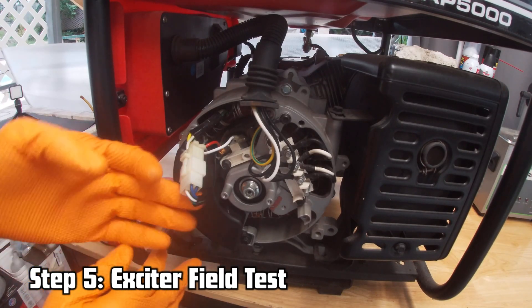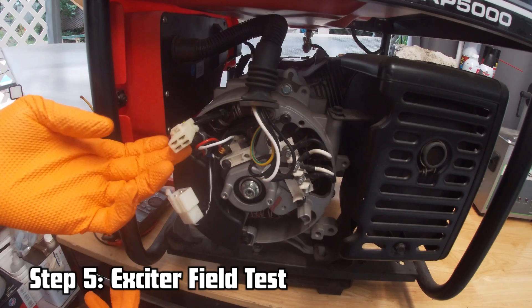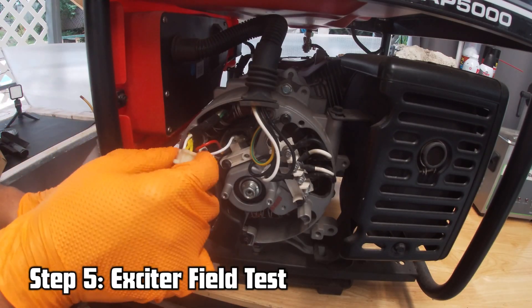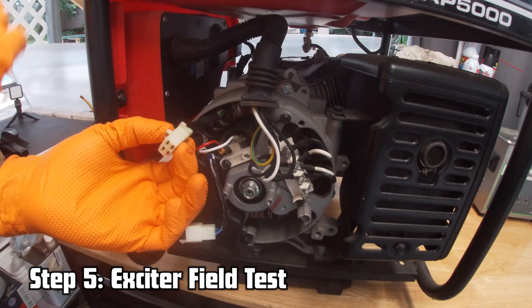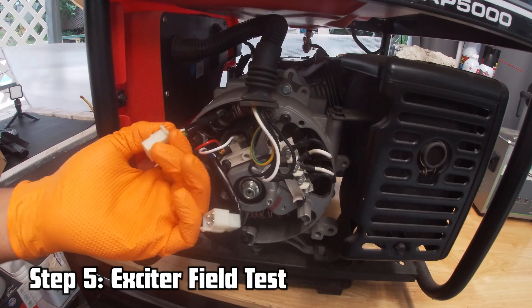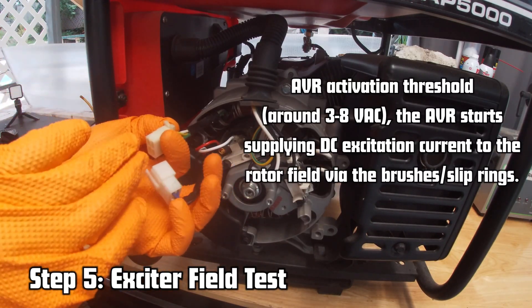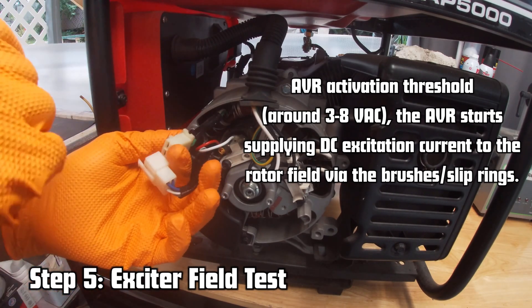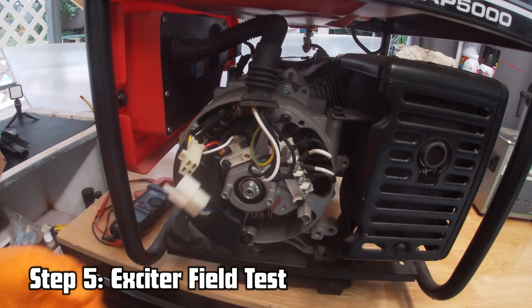To 100% confirm we have a bad AVR, we're going to do an excited field test. Remove the voltage regulator and look at the two wires of the same color coming from the stator — in this case two yellow wires; some generators have two blue wires. Start the generator and check for AC voltage coming out of those two wires. We should have around 4 to 8 volts AC, though some generators in the 3-volt range can still produce power.